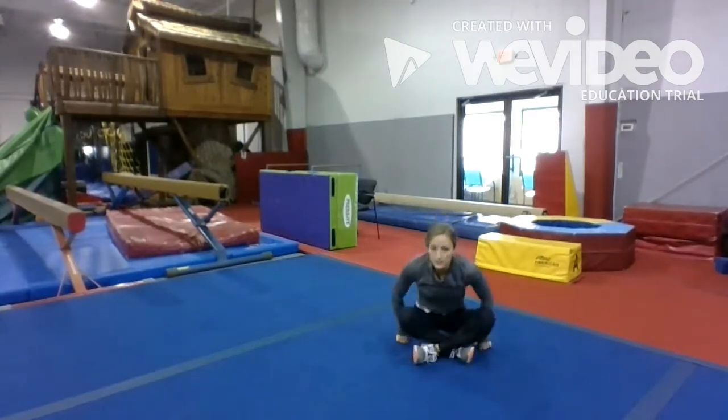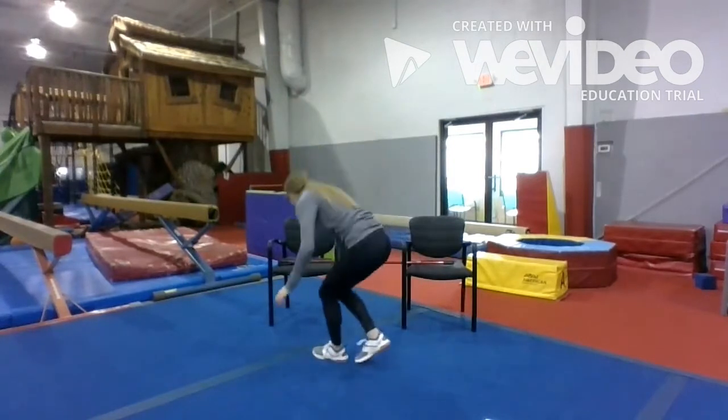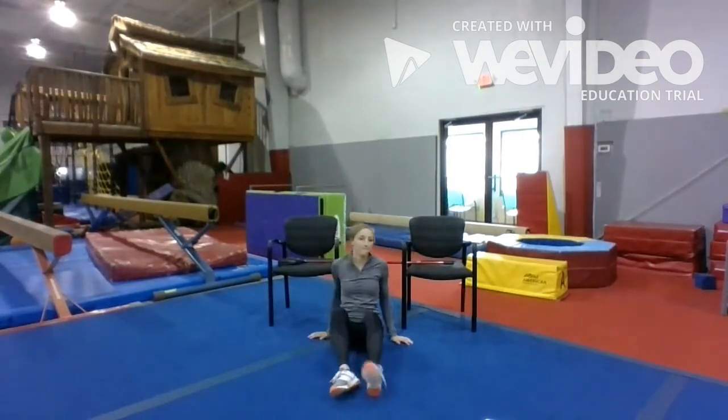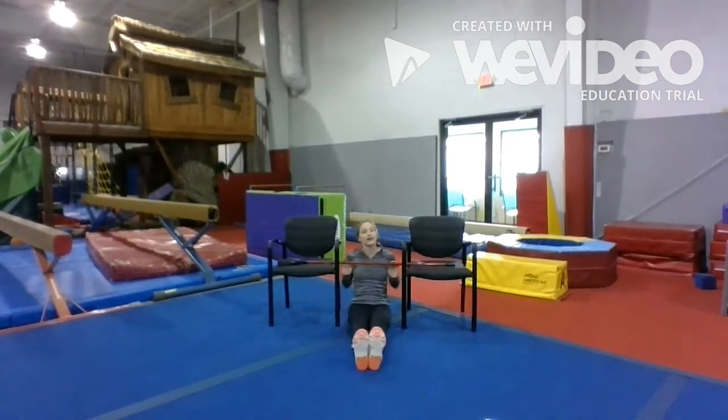Alright, and we're gonna get into our workout. Today's workout, all you need is two chairs and a broom. I'm gonna give you a few minutes to go get those things. And then whenever you get ready, you're gonna lay your broom on top of your chairs. Now that you have your broom, it's on top of your chairs.